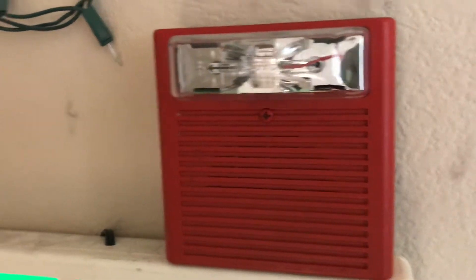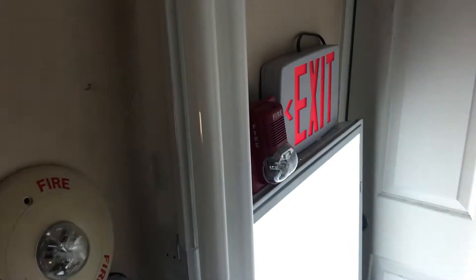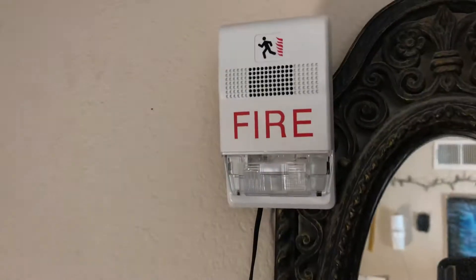It is also set to code 3 low volume, and the strobe is set to 110 candela. Let me get my hearing protection on because these are going to be really loud. Without further ado, let's go ahead and pull the fire alarm — three, two, one. The cool thing is that the EST Genesis strobe flashes in code 3.